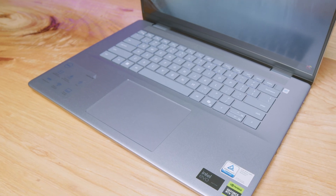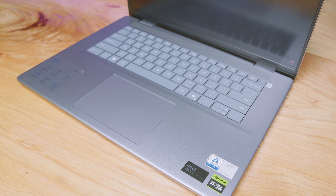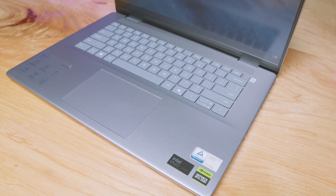One thing I'm not thrilled about is the smaller trackpad on this device — it's a bit on the small side. They had plenty of room to make it bigger, and for an on-the-go creator laptop it would have been nice to have a larger trackpad. It's also a bit on the clicky and loud side. The keyboard has a nice stiff quiet snap, but the trackpad is noticeably louder. Here's a sample of both so you can hear for yourself.